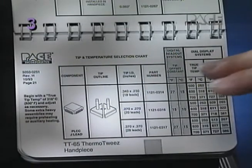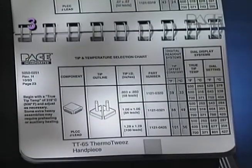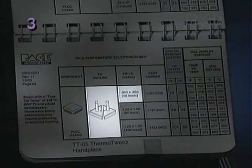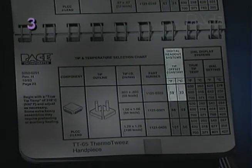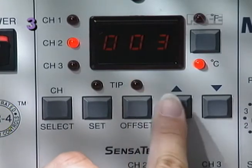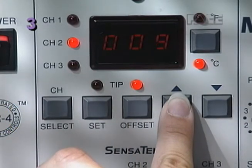To assure the most accurate tip temperature, turn to the ThermoTweeze section of the Tip and Temperature Selection System and identify the tip installed in the handpiece. For digital display systems, enter the tip offset constant which corresponds to the installed tip by first pressing the tip offset key, then the scroll keys until the correct value appears in the display.